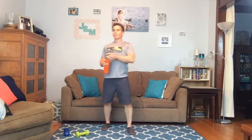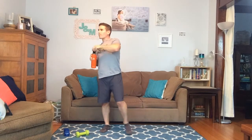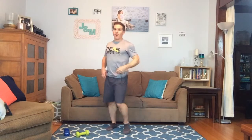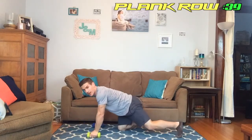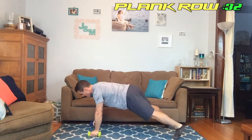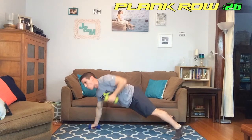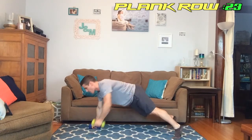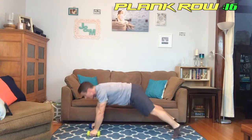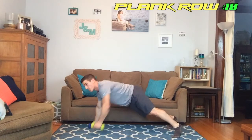One round to go — we're almost done. I need a quick sip of water. We're up in five seconds — plank row, I'm sweating. We're up! Keep it going, keep it going.